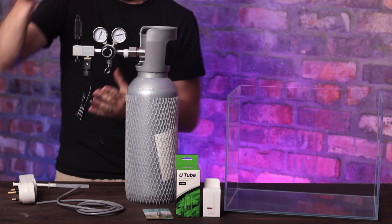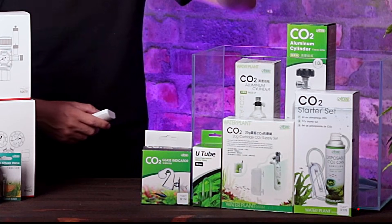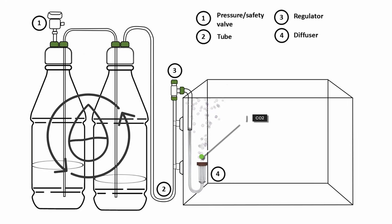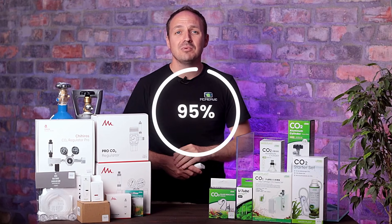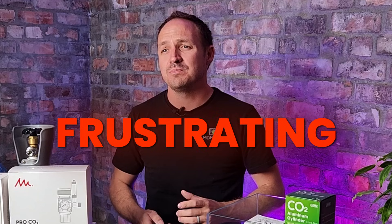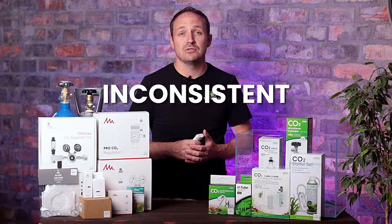Before we move on to setting up a proper CO2 system, there's one more alternative I'd like to mention: DIY CO2, or small CO2 systems like these. With DIY CO2 you mix yeast and sugar, or citric acid and bicarb, and it creates a reaction that produces CO2. These systems really do work and produce a great amount of CO2, but for about 95% of people it becomes expensive, becomes an effort to control, creates inconsistencies which result in black beard algae, and it's just frustrating. The main reason we don't recommend DIY CO2 is because it produces inconsistent CO2 — in the beginning it produces a lot, and as the reaction slows down it produces less and less.